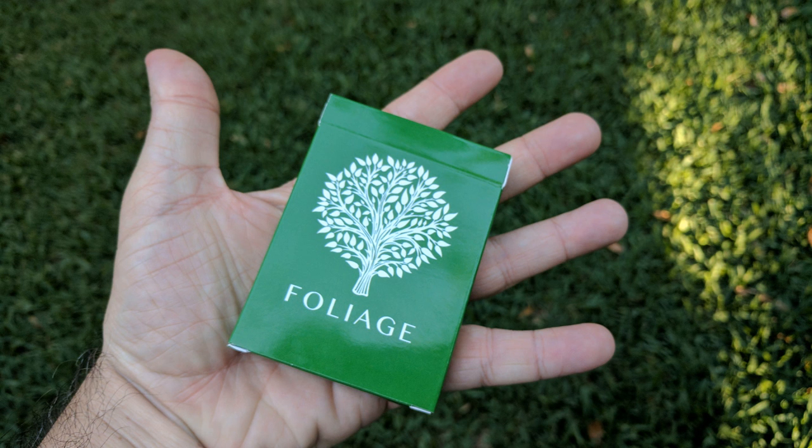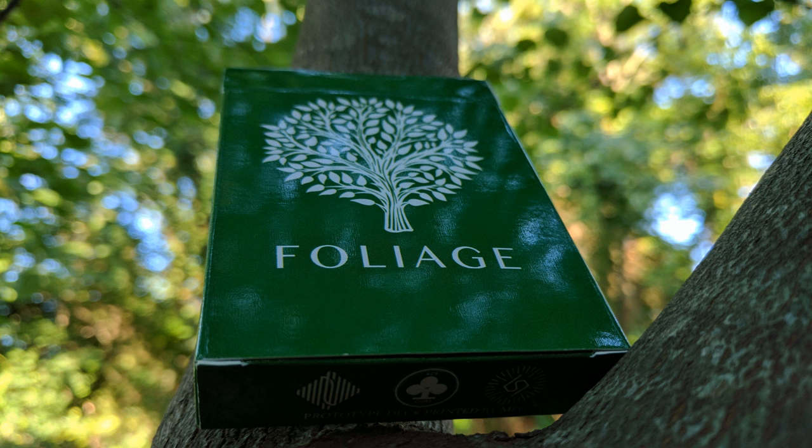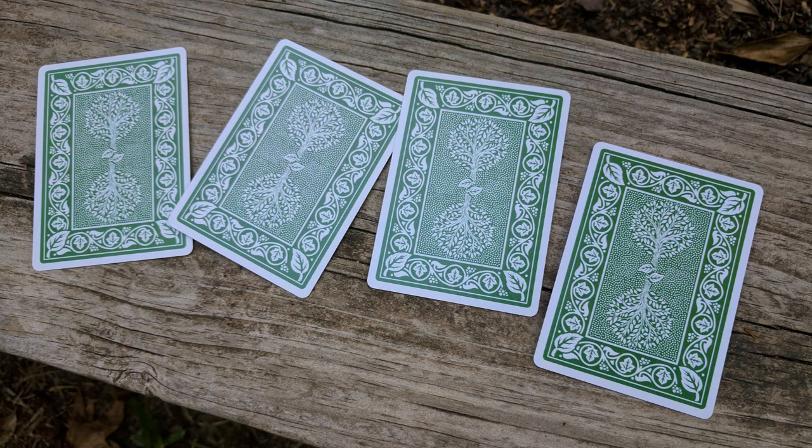Every single detail of this deck is carefully placed with a purpose, just to ensure that there's a high quality classic design and a fresh new look. Because this is a prototype, we're not going to talk about how thick the cards are. This deck was made from MPC.com, but when the deck gets released, it's going to be printed by Legends, so it's going to have all the same quality that Legends is famous for.